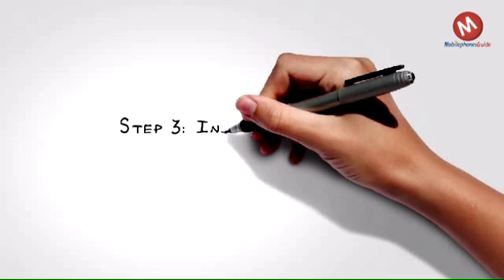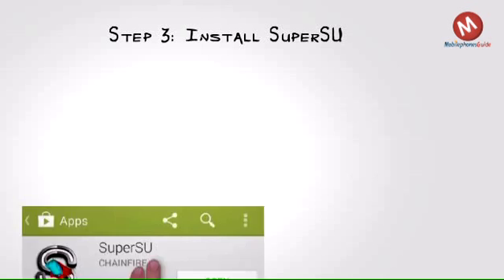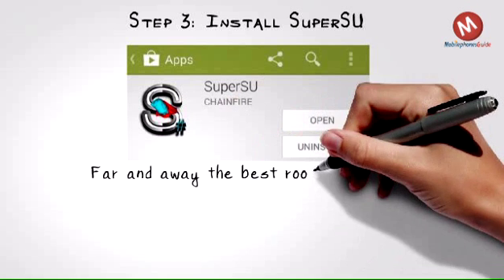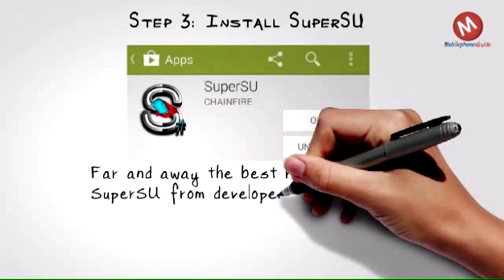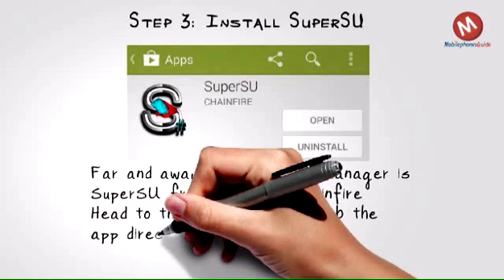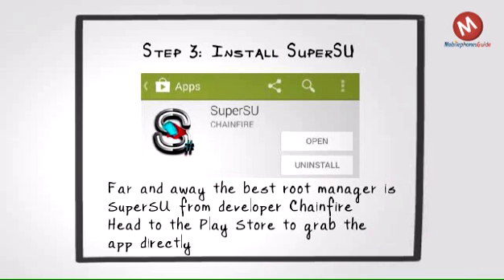Step 3: Install SuperSU. While TowelRoot will root your device, it will not install a root manager, which is critical for keeping malicious apps from gaining root access. Far and away the best root manager is SuperSU from developer Chainfire. Head to the Play Store to grab the app directly, install it and run. You can skip the part where the app asks if you'd like it to remove Knox, but to each their own. Either way, you're rooted and ready to roll.